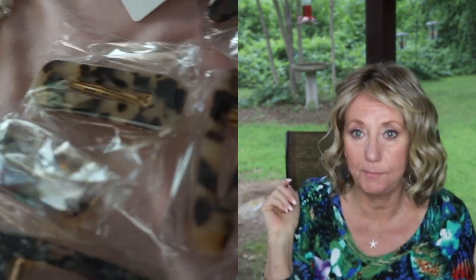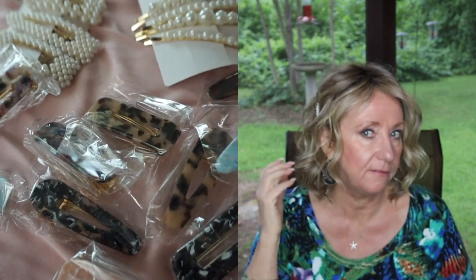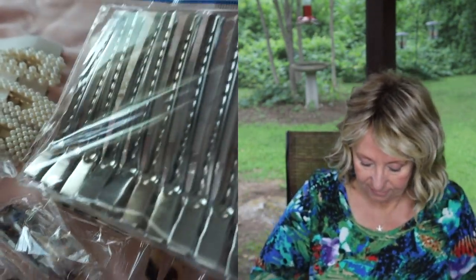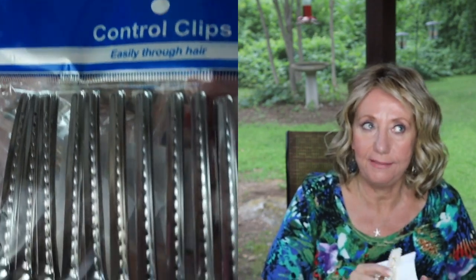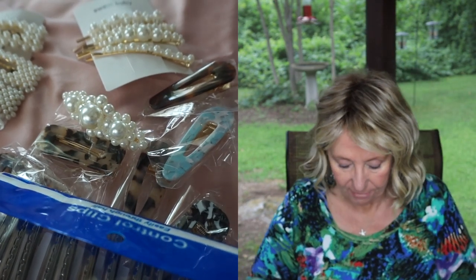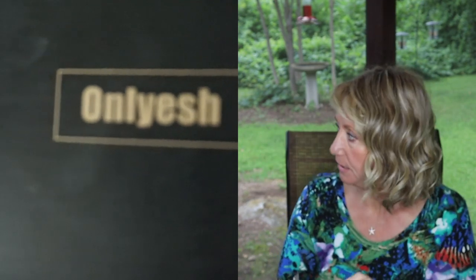You can clip them into your hair — probably too far back but you get the idea. All of these clips are under ten dollars for the whole package of them. They have all these other little clips too.